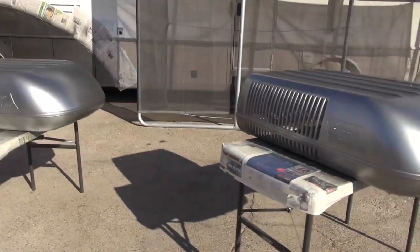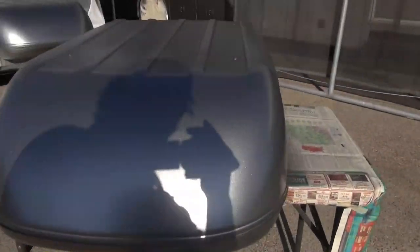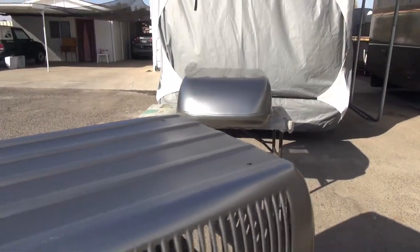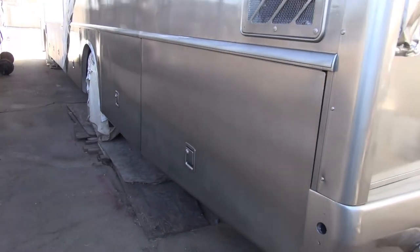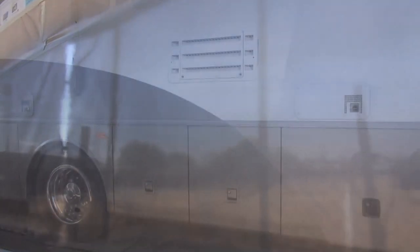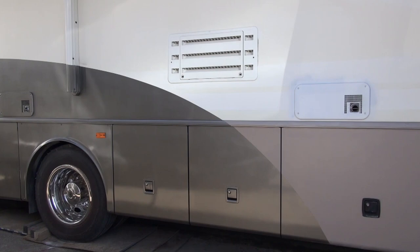Here's an update on the paint job. The air conditioning covers are really pretty. I'm not so sure you can see the beauty of that paint, but it went on great.